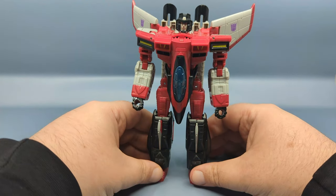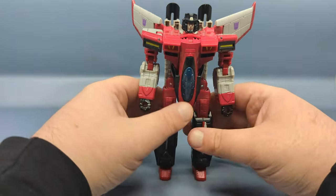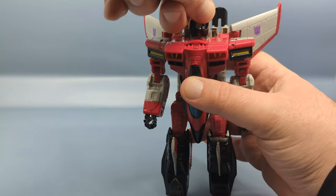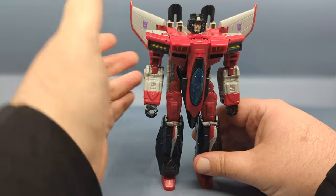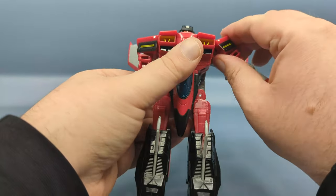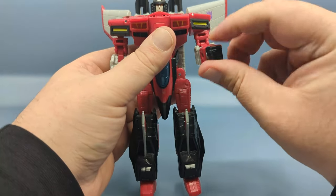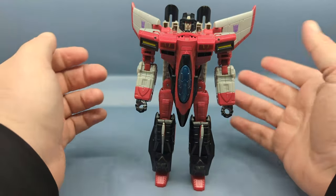I have to say, it is a nice update to the original toy — much better than the Thrilling 30 version. A few points of articulation to highlight: you have a ball-jointed head, very expressive, with rotation and the ability to look up. The shoulders have a lot going on — forward and back rotation, an armpit joint with a small post to cover the gap, bicep swivel, and double-jointed elbows. There's no wrist articulation, which is a little disappointing when the main weapons of this figure are swords.